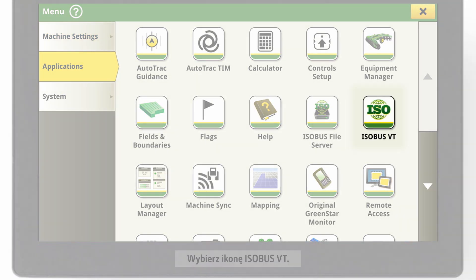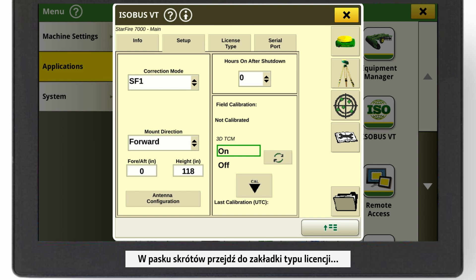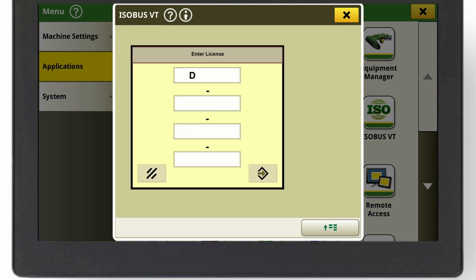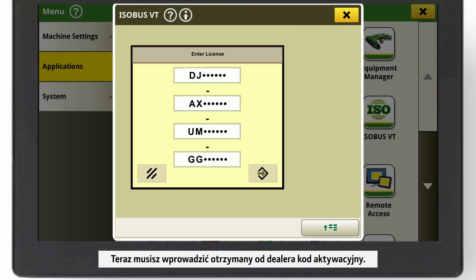Select the ISOBUS VT icon. In the shortcut bar, go to the License Type tab and select the License button on the right. Now you need to enter the activation code received from your dealer.